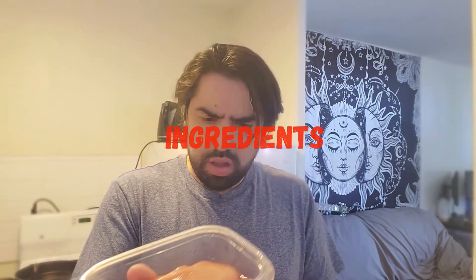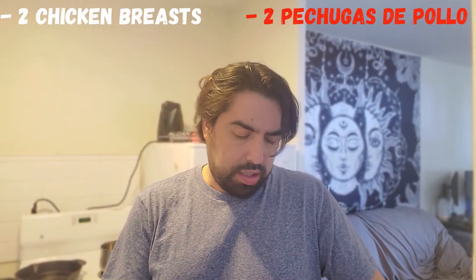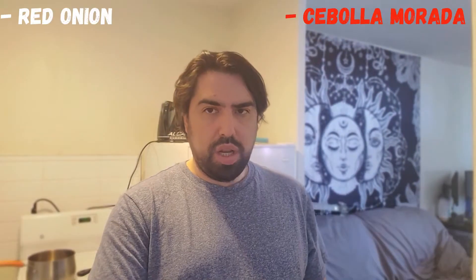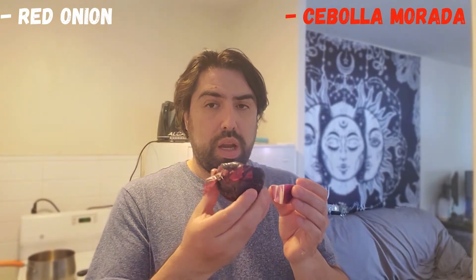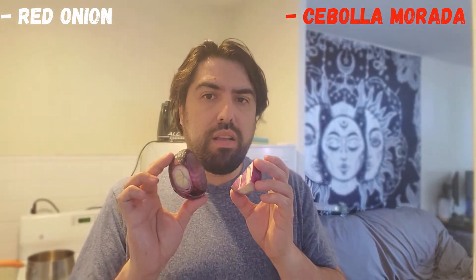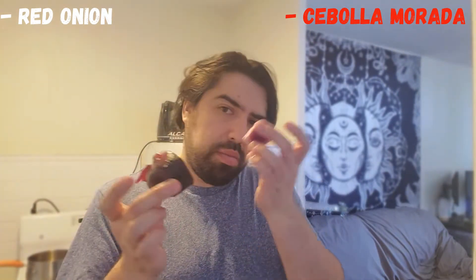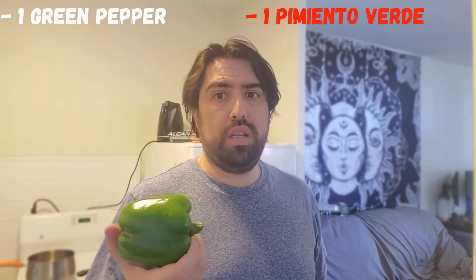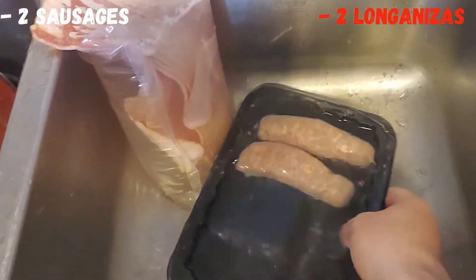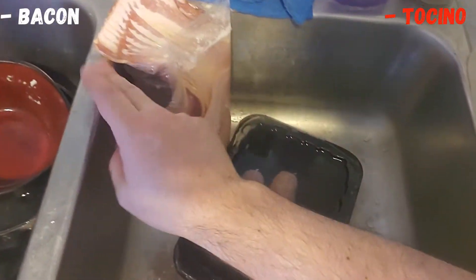I have two chicken breasts — dos pechugas de pollo — right here. A little bit of red onion; I'm going to use some for the salad and some for the soup. This roasted pepper — a little bit in the soup and a little bit in the salad. And one tomato that is going to be for the soup.